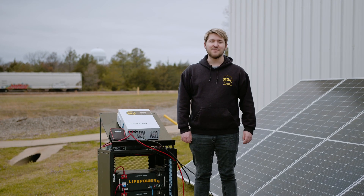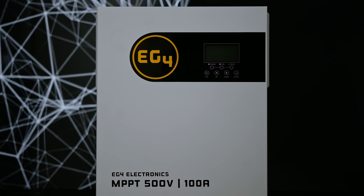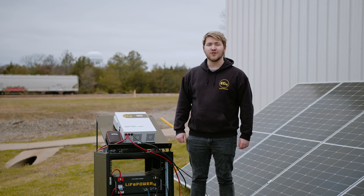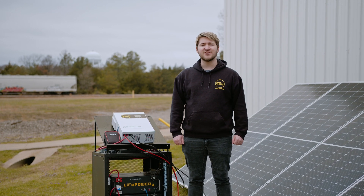Hi everybody, I'm Brayden from EG4 and I'm here today to talk to you about our newest product, the EG4 MPPT 100-48HV. This solar charge controller is the perfect expansion unit to add to your solar system as it is high voltage and high efficiency.